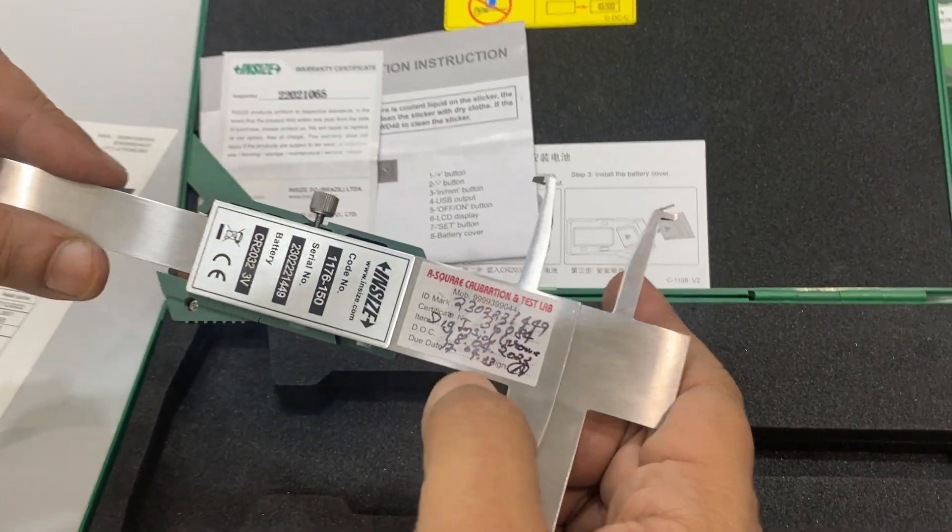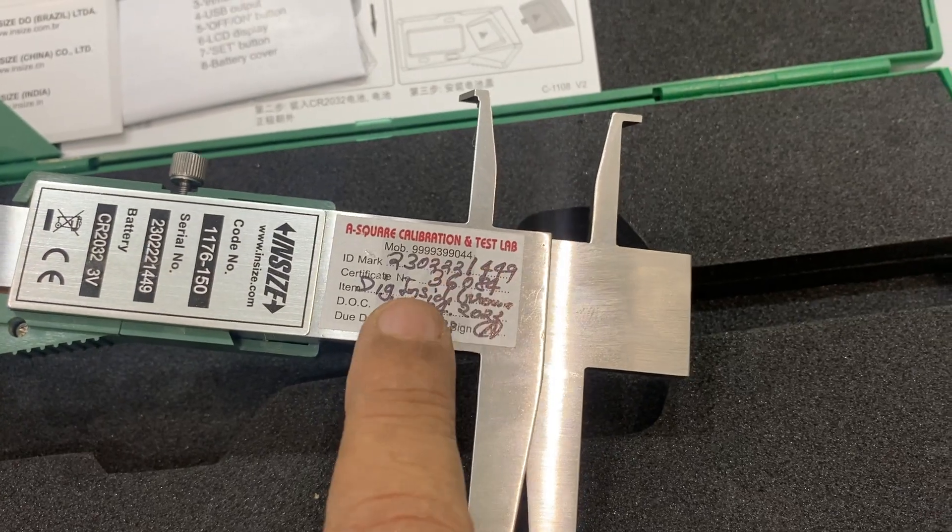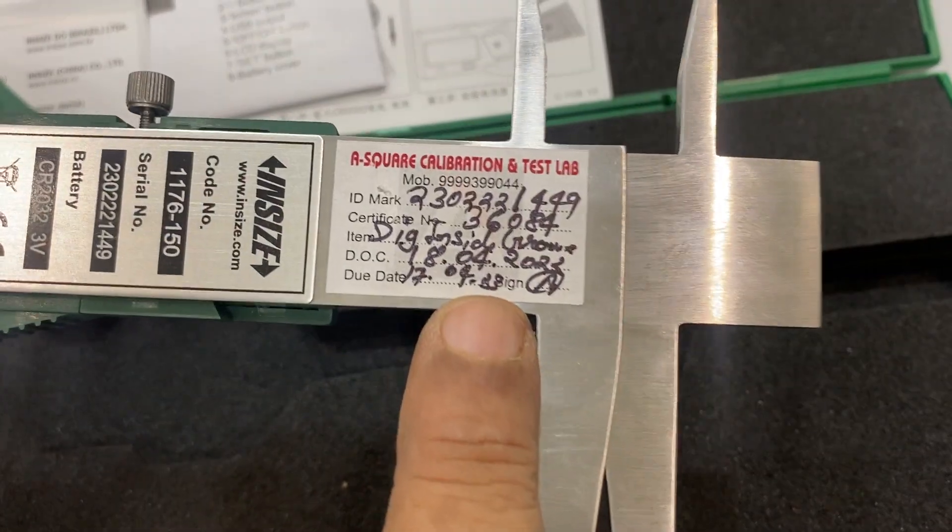This is the testing report. It includes the serial number and the test report number, and there is a pull function as well.